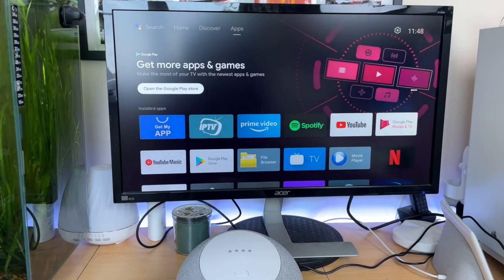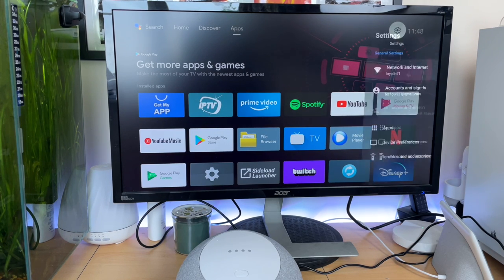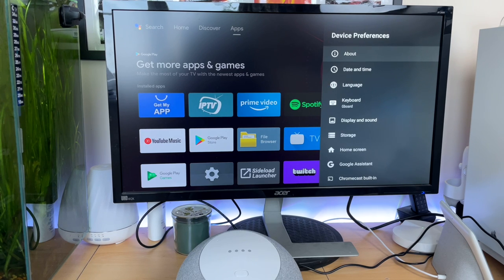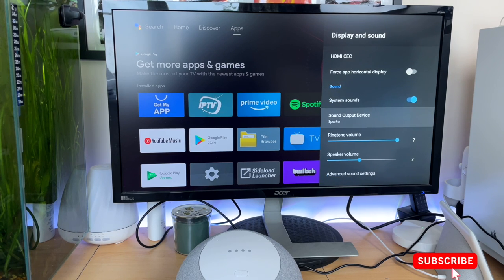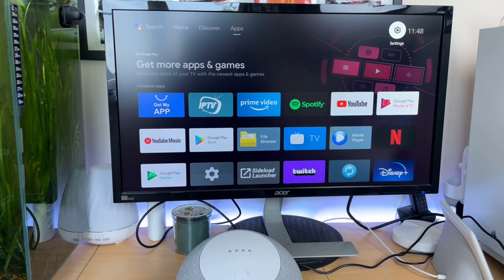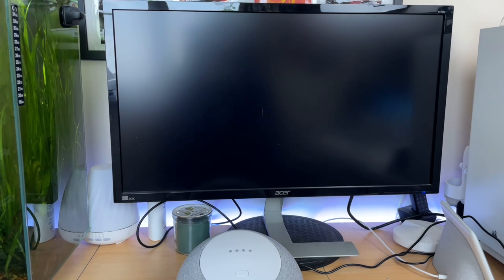Let's turn on the internal speaker of the Mecool Android TV. Head into settings, scroll down to device preferences, then scroll down to the display and sound option, and from there scroll all the way down to sound output device. Make sure that speaker is selected and not HDMI, otherwise you're going to get the sound from your HDMI device — in my case that was the monitor.